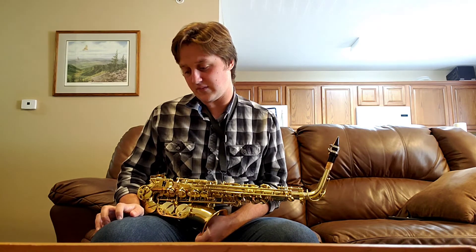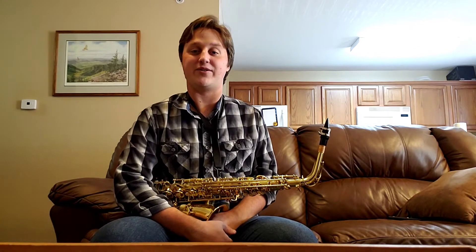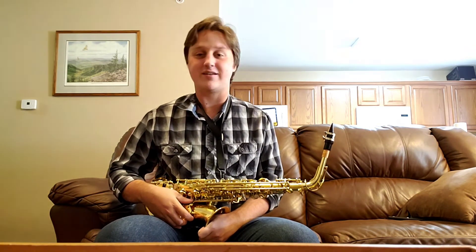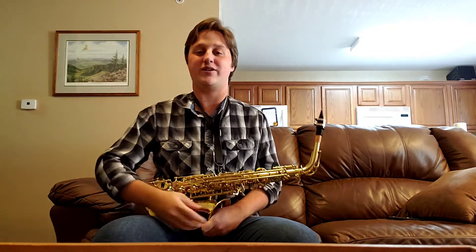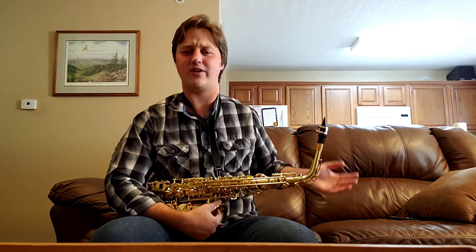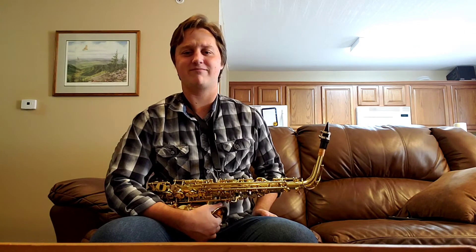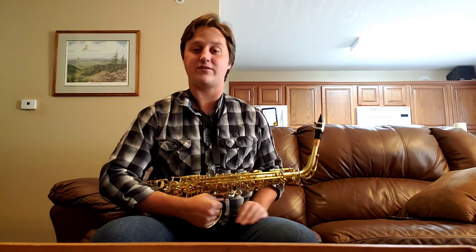Generally you want to have as much live modeling as possible for them to be able to model their tone after. I think that's going to be the best thing for them — being able to hear the tone before they play it is super beneficial. With wind players especially, hearing the pitch before they attempt to play it is going to make things so much easier for them if they learn how to do that early on.